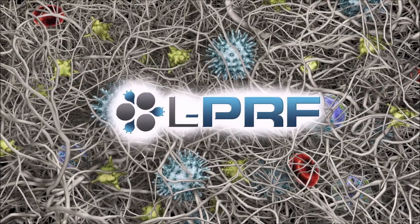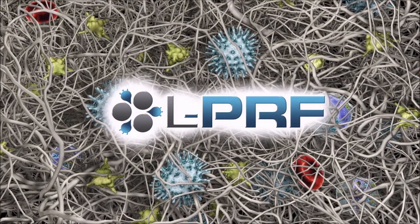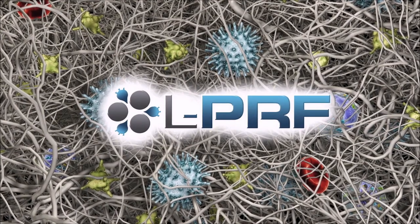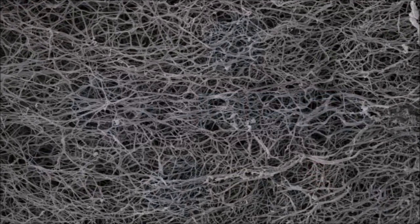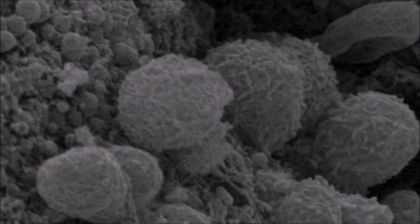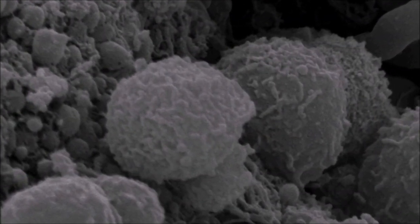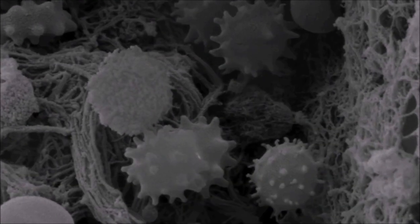Leukocyte-containing platelet-rich fibrin — the highly acclaimed biological alternative for enhanced wound healing in oral implantology. Autologous fibrin is an ideal material to protect our surgical sites. It also functions as a carrier for leukocytes and platelets, which help to deliver growth factors at the critical time of tissue regeneration.